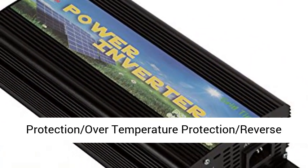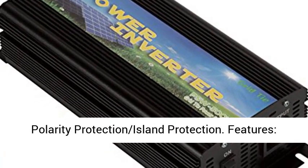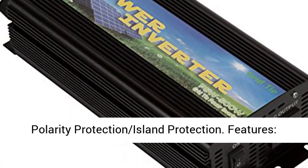It is the wrong using way. Multi-protection function: over-current protection, over-temperature protection, reverse polarity protection, and island protection.